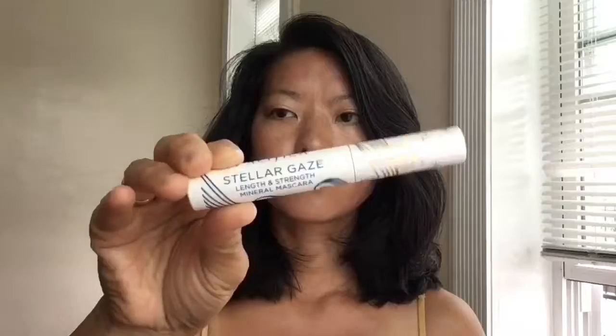Then I'm going to go in with the pink as my blush. Wait a minute — I forgot. Must have clean fingers in between each application.